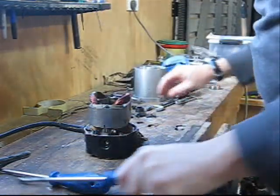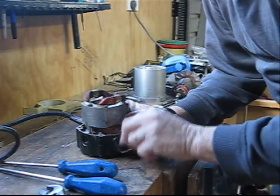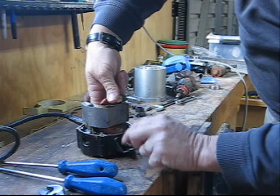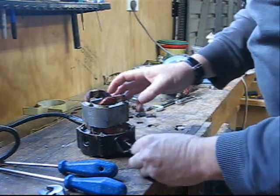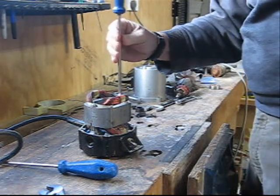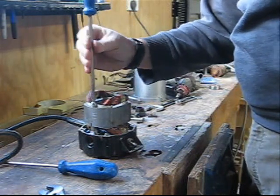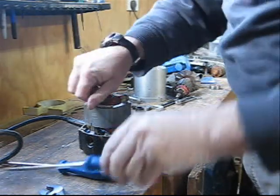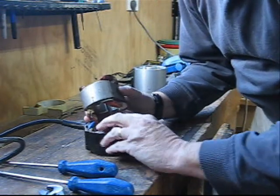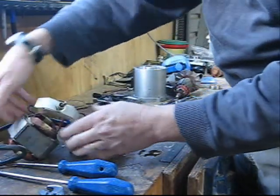I'm going to have to disassemble this. I'll start by undoing the nut on the switch. This one uses a basic normal switch — it doesn't have soft start or any of the electronics that more modern routers have; this one's over 30 years old. I'm going to remove the main winding here, called the stator — two screws — and that now comes off. I've marked it so I know which way it goes back on, and the switch just pushes out of the way.